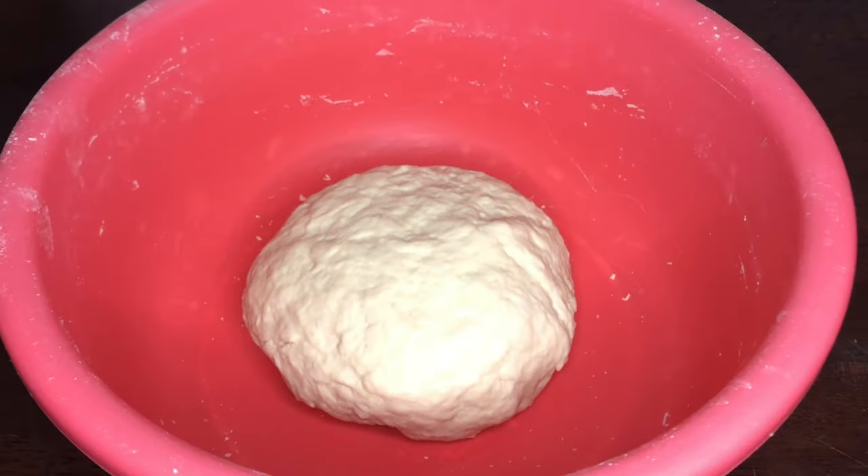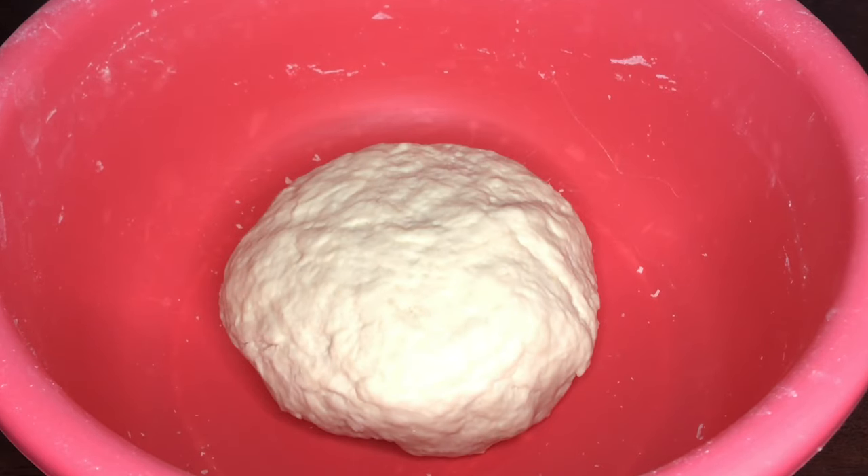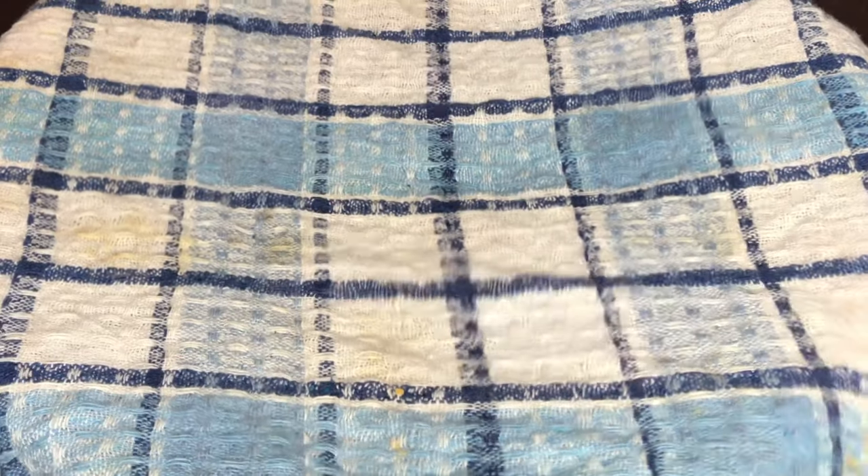I kneaded my dough for about eight minutes. I've returned it to the bowl and we're going to go ahead and cover this for about 45 minutes and allow it to rise. I've gone in with my kitchen towel and we're going to just leave this — when we come back it should be nice and big.